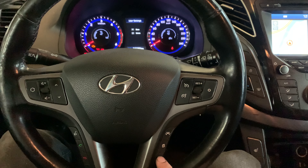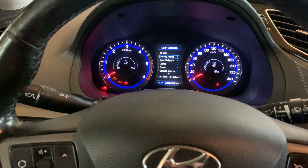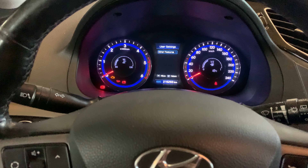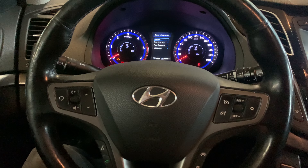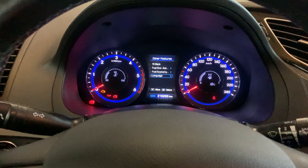Once you have done that, you'll see this menu over here. Press the arrow down button to go through the menu and find 'Other Features.' To enter this you have to press this, and as you can see the language area is over here.